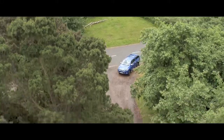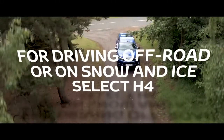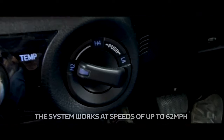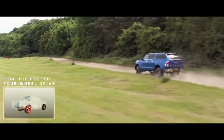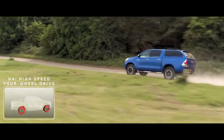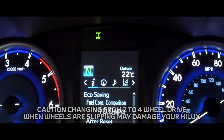If you are driving off-road or on snow and ice, select H4 mode to engage four-wheel drive. For ease of use, the system can be switched from two to four-wheel drive while on the move at speeds of up to 62 miles per hour. An indicator on the dash lets you know that you're now in H4 mode.